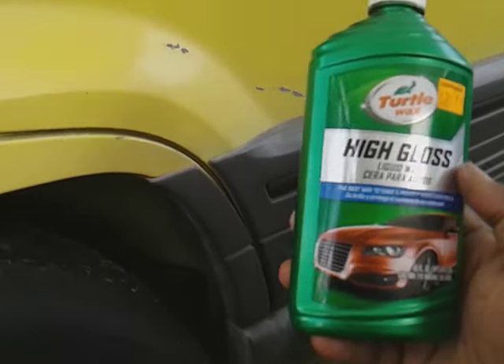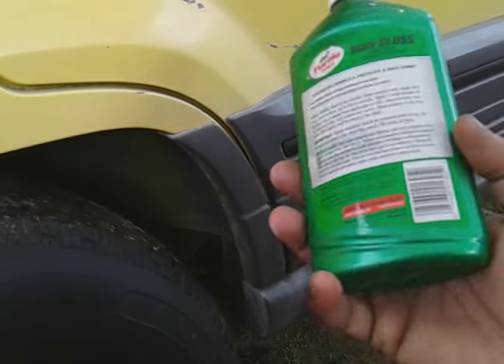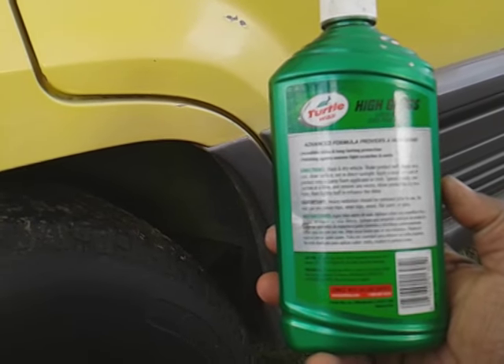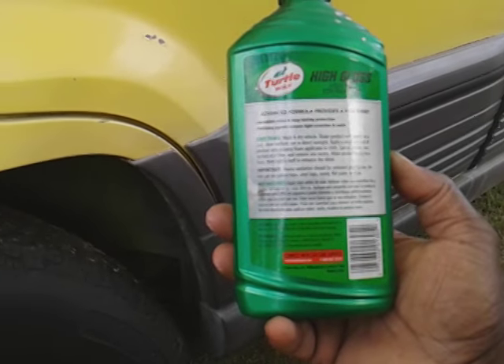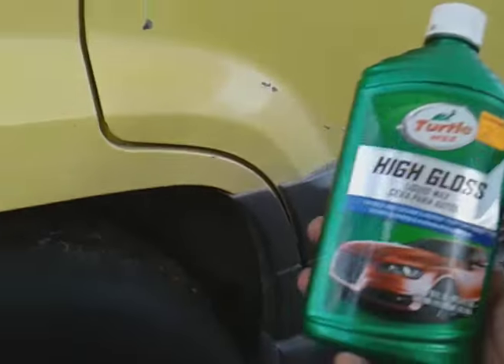For those of you who didn't know, this is an all-in-one wax - High Gloss Liquid Wax. The formula provides a high shine, incredible shine, long-lasting protection. It has polishing agents to remove light scratches and swirls. Heavy oxidation should be removed prior. So this wax removes light scratches and swirls - it's an all-in-one product. When you apply it, you remove some defects and lay down some protection all at the same time.